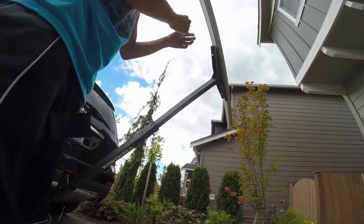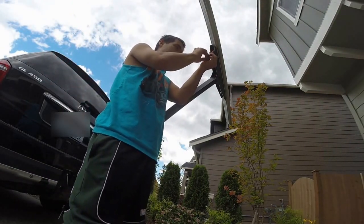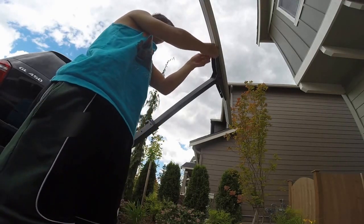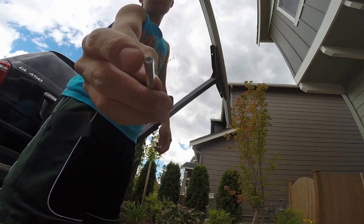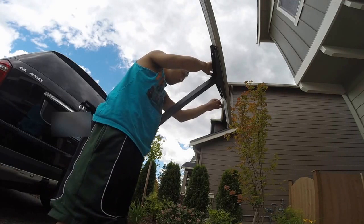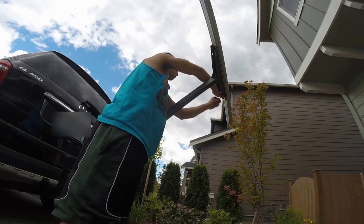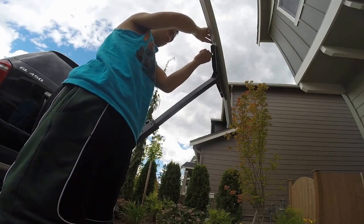It comes with a special little Allen wrench that's hollow in the middle — you can see the little button in there. It's kind of an anti-theft feature, though honestly if someone really wanted to take it, it wouldn't be too hard.